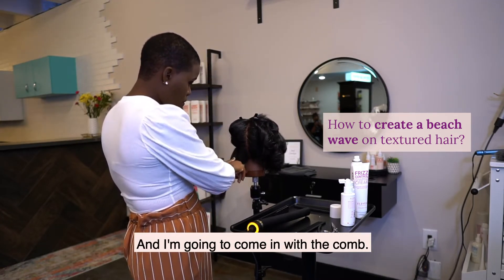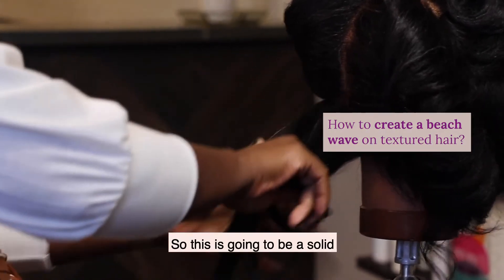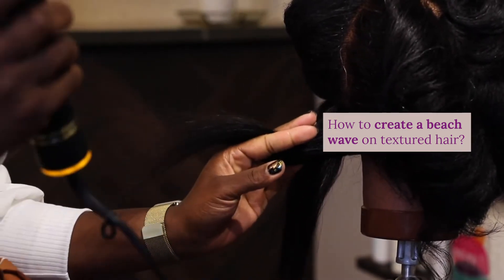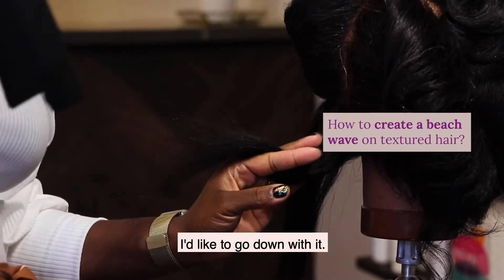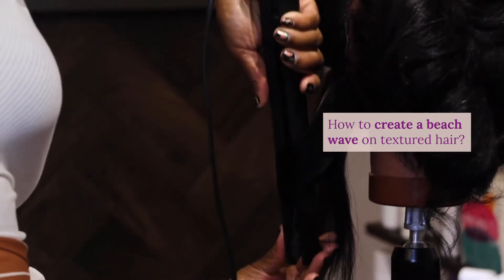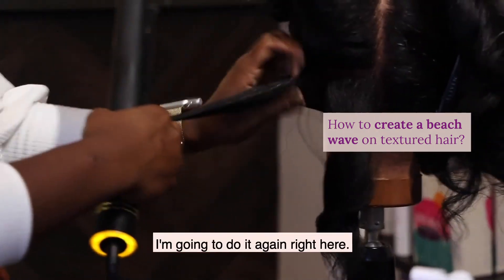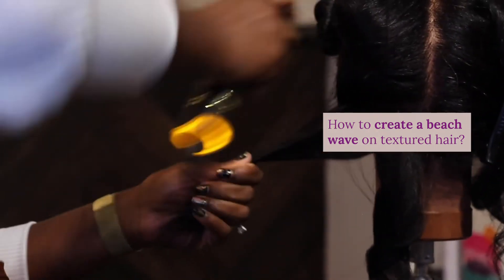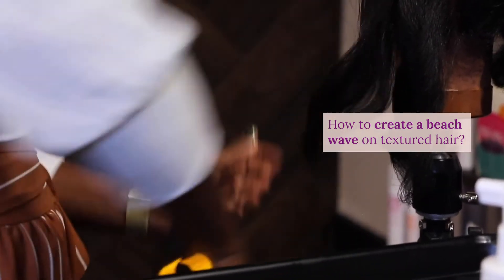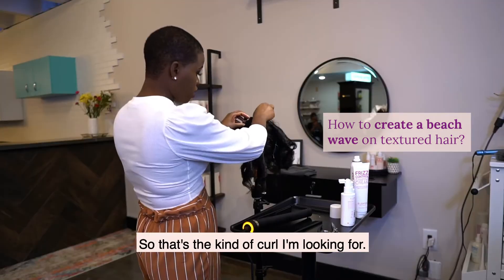I'm going to come in with the comb. She doesn't want to look like Shirley Temple, so this is going to be a solid one to one-and-a-half-inch section. I'll come through it, come in with my flat iron, and go down with it — then really go down and around, pull straight down. That gives me a nice curl. I'm going to do it again. Going down and around, giving a little turn with my wrist — that's about it. That's the kind of curl I'm looking for.